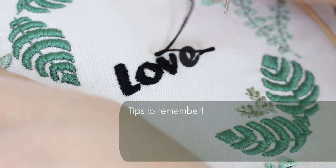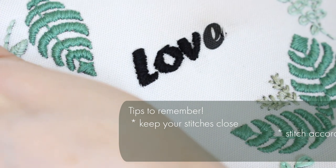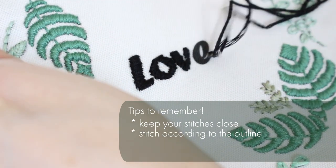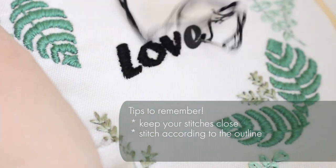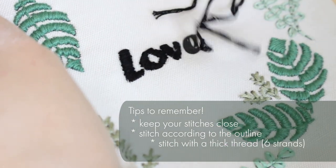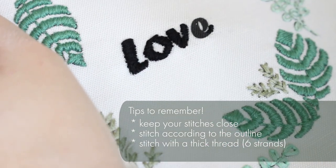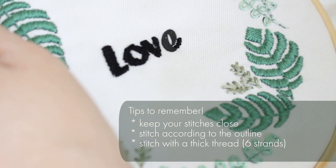Basically, all you need to remember is to keep your stitches close, to stitch according to the outline even if one side is shorter than the other — just stitch in the same spot if you have to — and stitch with the thread as is, because it's easier to fill a shape when you have a thicker thread.